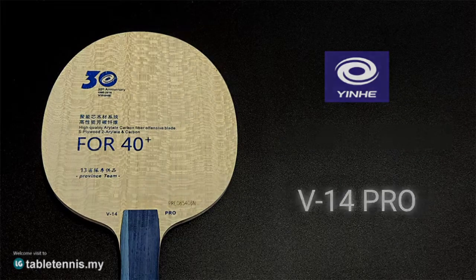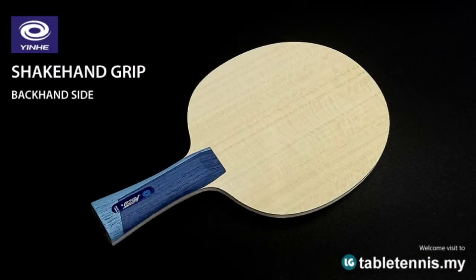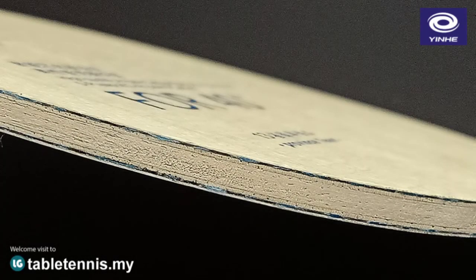The V14 Pro. The V14 Pro uses Yinhe's best-selling excellent product V14 Blade as a template and improved optimization. This blade is a classic Blue Arylate Carbon ACL, 5 plus 2 structure, which combines the advantages of high-strength carbons and specially selected wood.